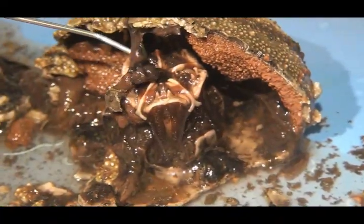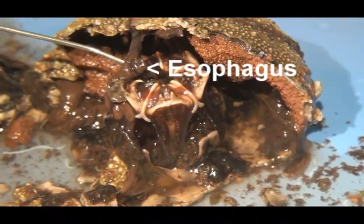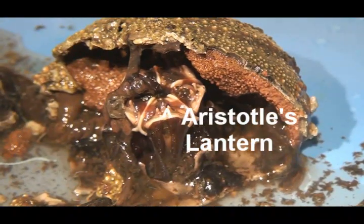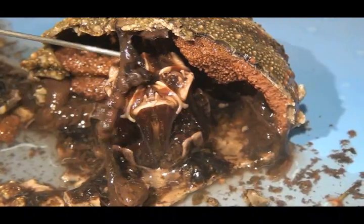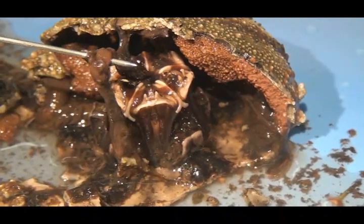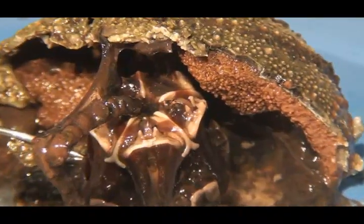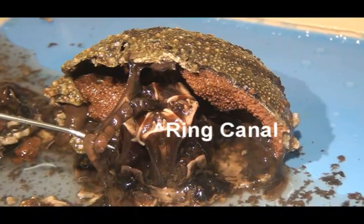Here we can see the esophagus. The esophagus goes into that large structure called Aristotle's lantern. If you follow the esophagus into the lantern, it becomes a pharynx. The reddish-brown ring surrounding the top of the lantern is known as a ring canal.